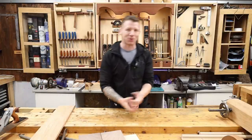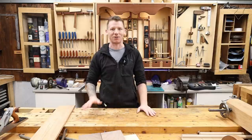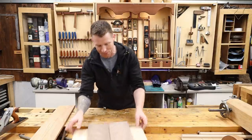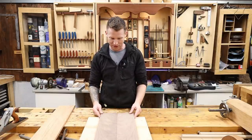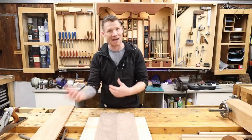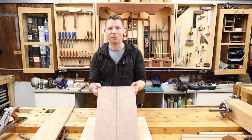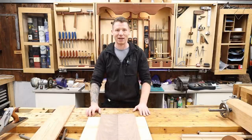Welcome back to the workshop. I have a quick tip video for you today — nice and short and sweet. I was making some boxes and cutting up some walnut. I split this board in half and thought it was quite a nice book match, so I might join these two pieces together. I'll show you how I bookmatch timber by hand, how I join two boards by hand, and we'll make a little jig to glue it up.